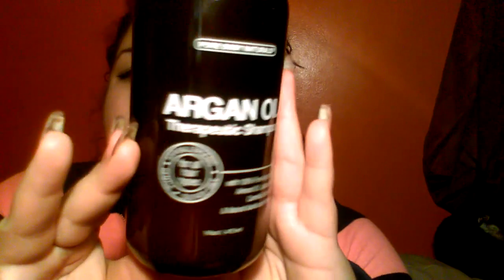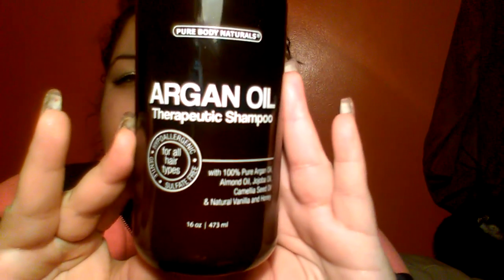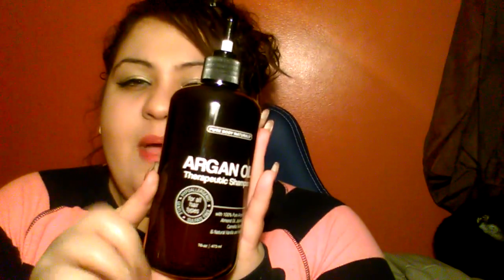It contains 100% Argan oil, almond oil, jojoba oil, camelina seed oil, and natural vanilla and honey. This is what it looks like — and if you're hearing any funny noise, that's just my chair. This is actually a good size; I thought it would be smaller, but it's 16 ounces. I got this from Amazon Review Trader and all I have to do is leave an Amazon review. I wish you guys could smell it — it smells so good, but it's not a strong overpowering smell.